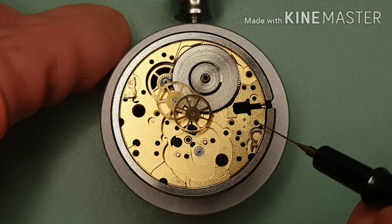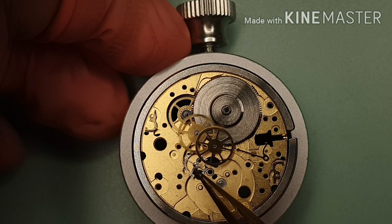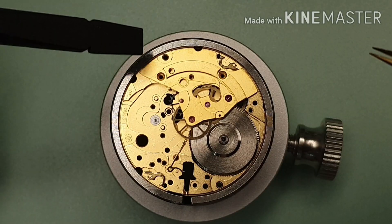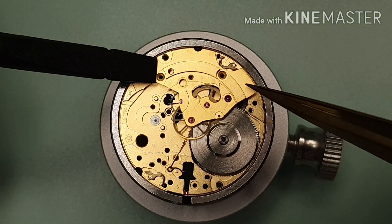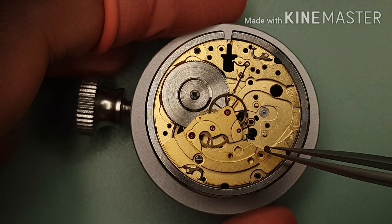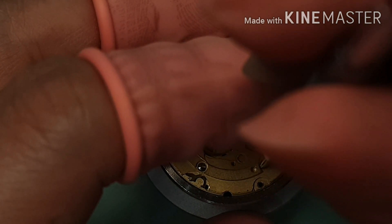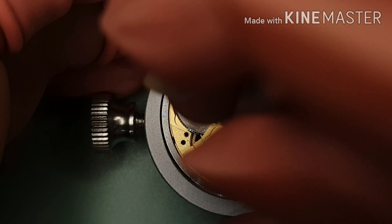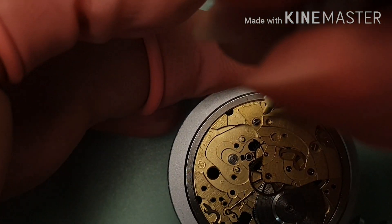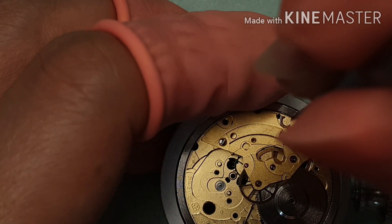I'm using D5 on the balance stop jewel. That's the balance stop. The escape wheel. That's the train wheel bridge. I test the operation — make sure every wheel moves freely. I put the screws on but not tighten them up yet. I'm checking the operation again. Once I'm certain, I tighten up the screws.